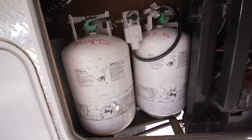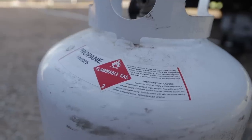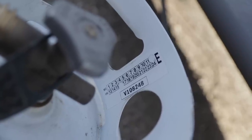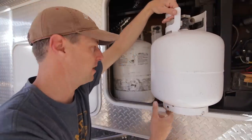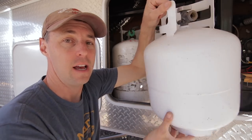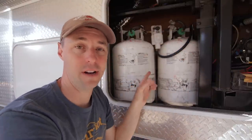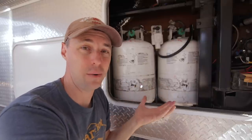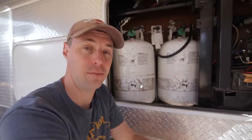Here we have two 30-pound propane tanks on our RV. Our propane tanks are a little bit older, so once they passed that 10-year mark from the manufacture date, we had to take them to a propane place to have them recertified — otherwise we couldn't even get them filled. These tanks are slightly bigger than what you'd find on a normal barbecue. Your normal barbecue is going to be the 20-pound tanks, which usually hold just under five gallons. These 30-pound tanks typically hold close to seven gallons each, so about 14 gallons total.